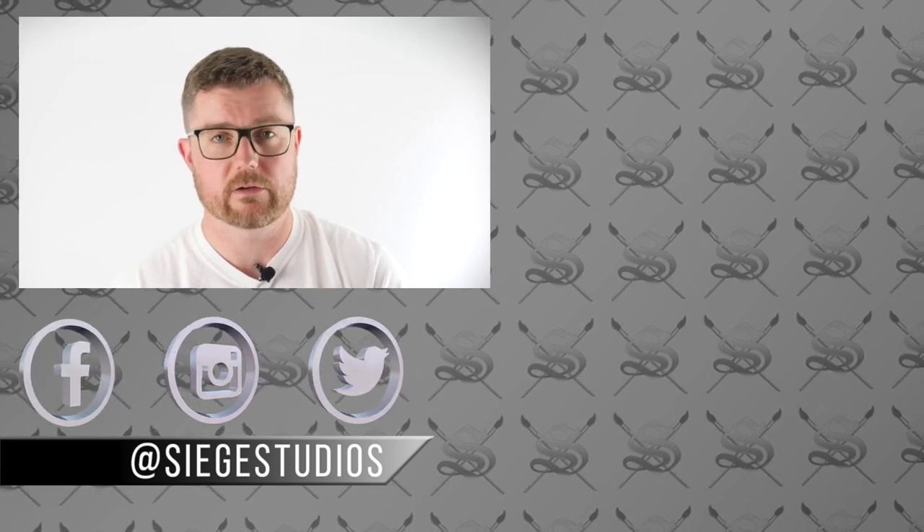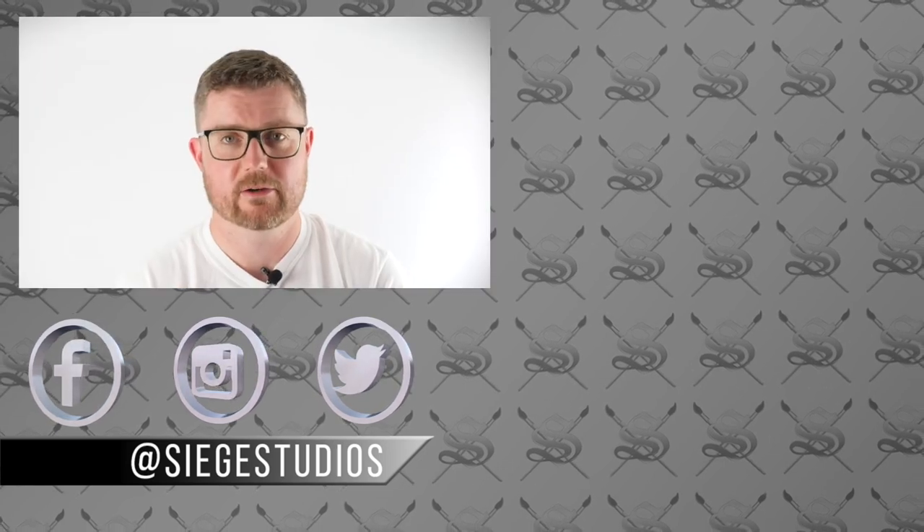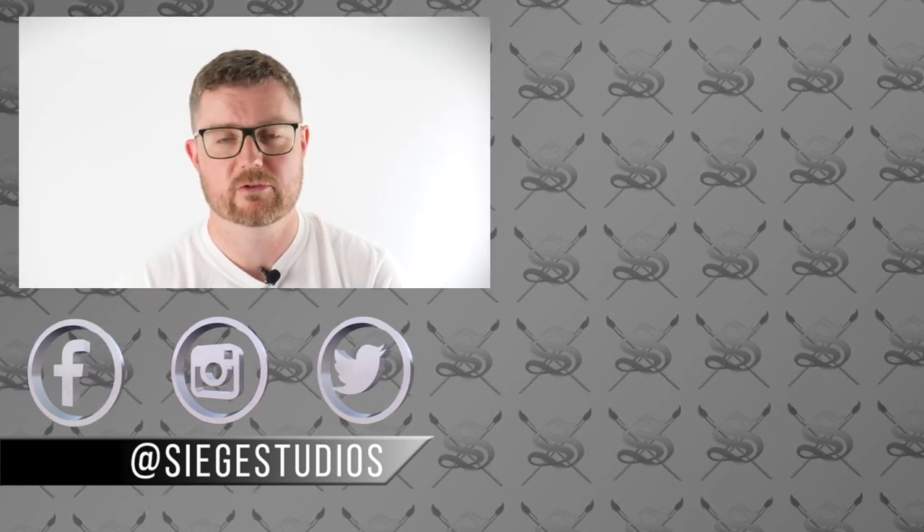I want to make sure you guys have an accessible way to get hold of skills and new techniques and develop yourselves as painters. So thank you very much, and we hope you'll join us on Patreon.